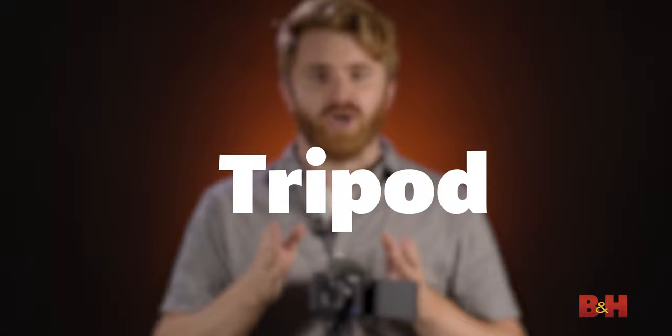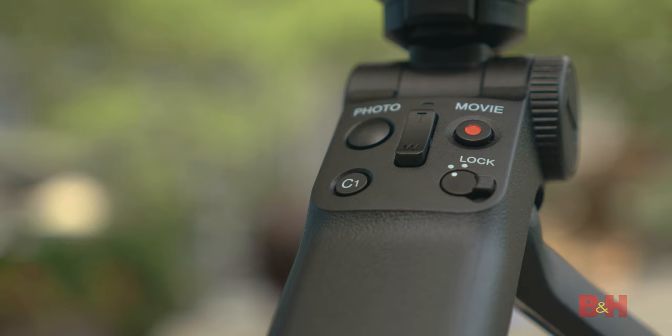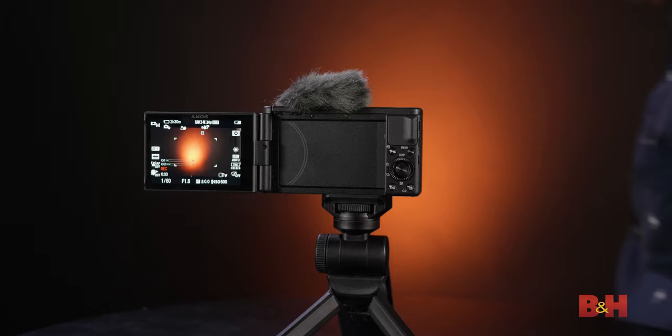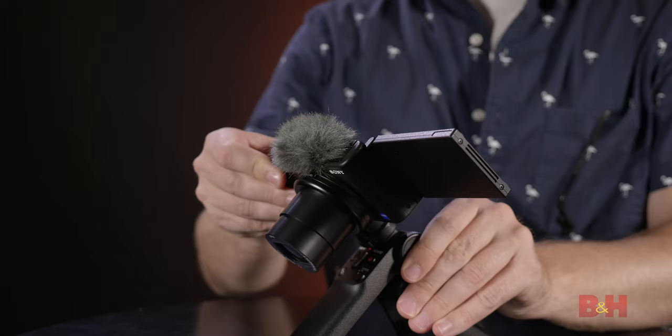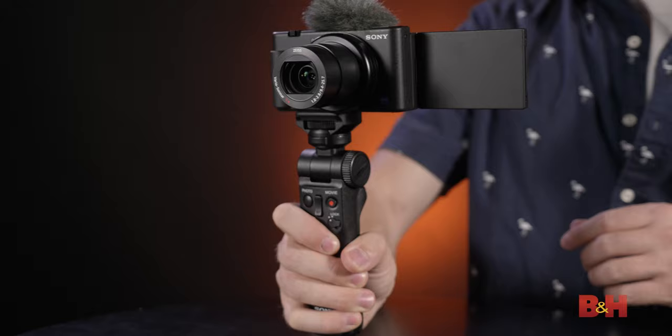Tripod: I highly recommend purchasing the Vlogger Accessory Mini Tripod. A tripod is essential for high-quality video capture, and this one connects very easily to your camera via Bluetooth, providing wireless record and zoom control. When attached via the quarter-20 mount, this tripod provides a locked-off shot that you can place on any flat surface and angle to fit your composition — perfect for fitness instructors, makeup tutorials, or daily vlogs. The Mini Tripod also provides a much more ergonomic handheld shooting experience for traveling vloggers and is a must-have for any content creator.